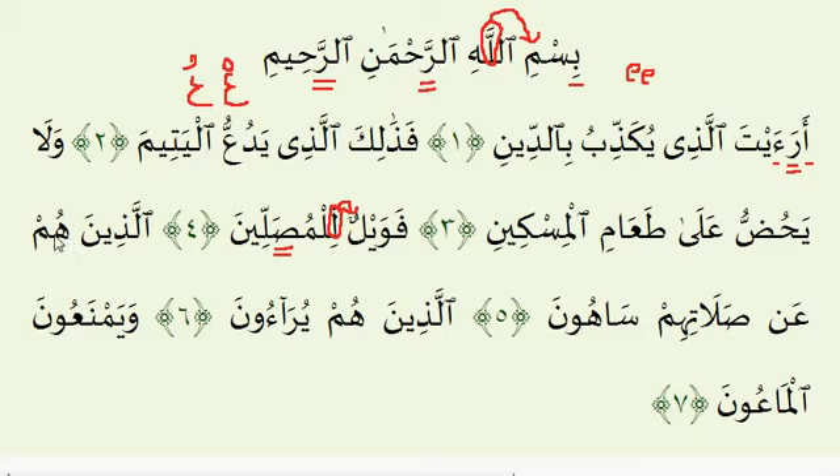Ayah number 5. This Meem should be read with Idh-haar — in a manifest and clear way. Make sure the sound comes from your lips. Al-salatihim: we have a Noon Sakinah — a Noon with a Sukoon — followed by a Saad. This rule is called Ikhfa: hold on to the nasal sound on the Noon Sakinah for just two counts because of the Saad. The La is two counts long; make sure the I sounds are clear, and the Meem should be read with clarity. Al-lazhinahum an salatihim saahoon — Saah is two counts long.